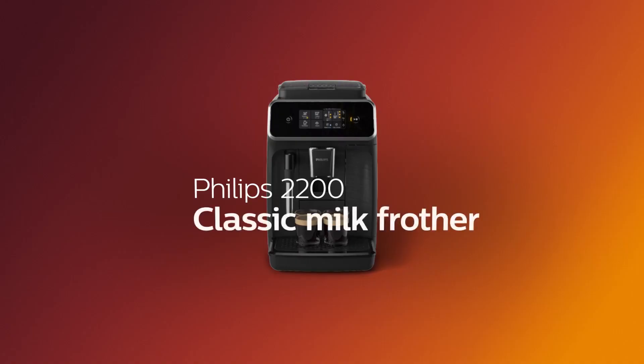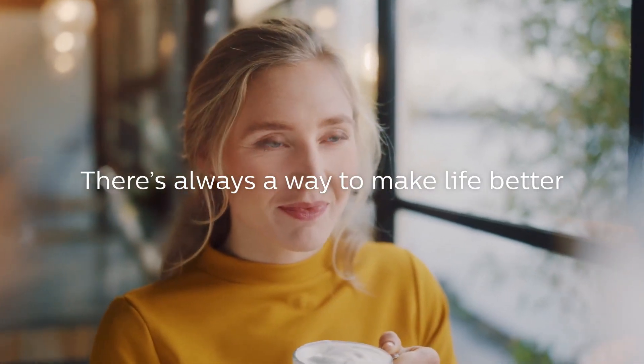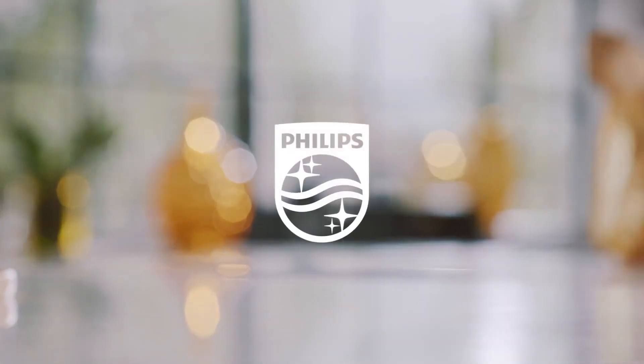Philips 2200 classic milk frother — minimize the fuss, maximize the moment. Innovation and new Philips.